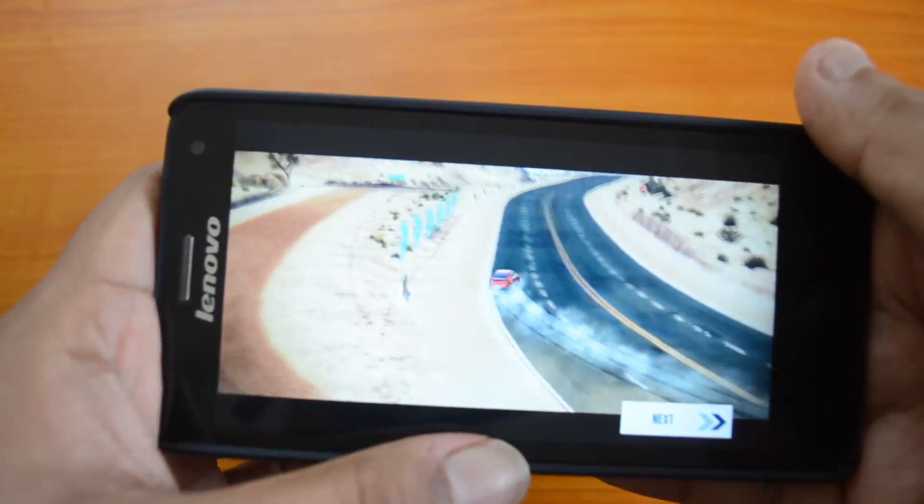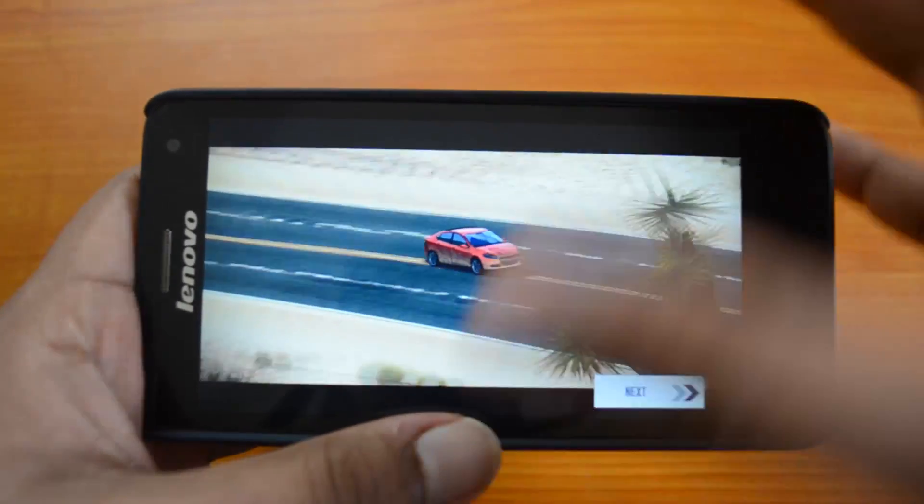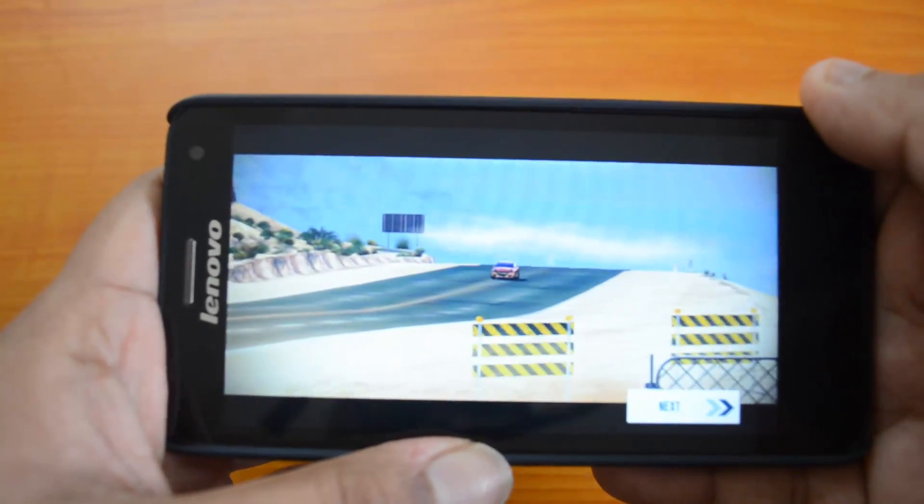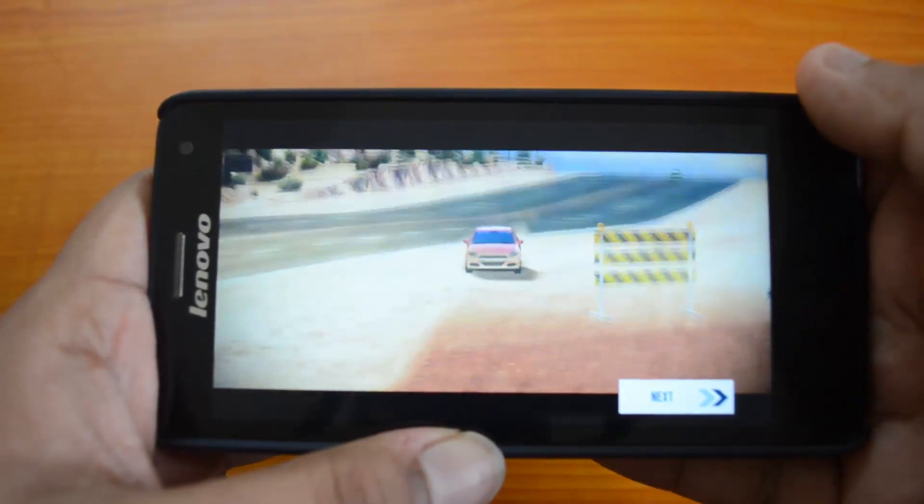Even the Moto G 8 GB variant has this storage issue, but the Moto G does offer a 16 GB variant while this does not. So that's the quick gaming review of the Lenovo S660.